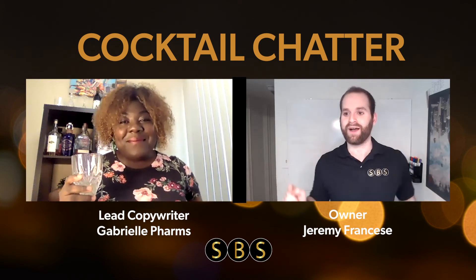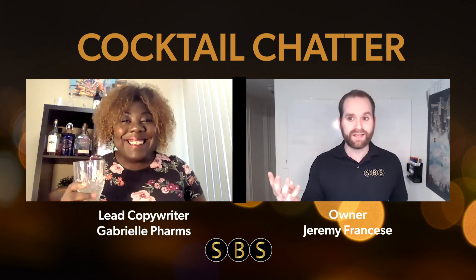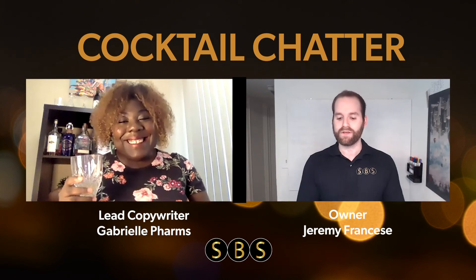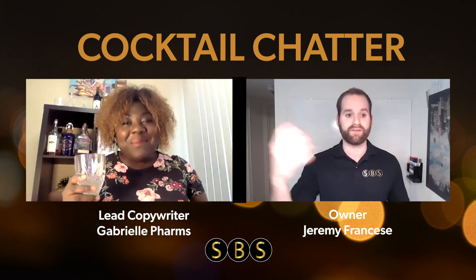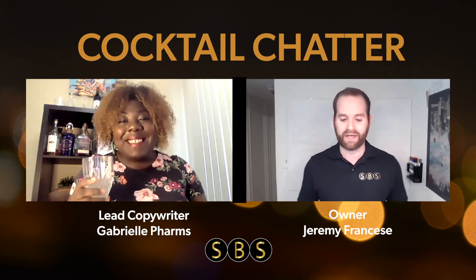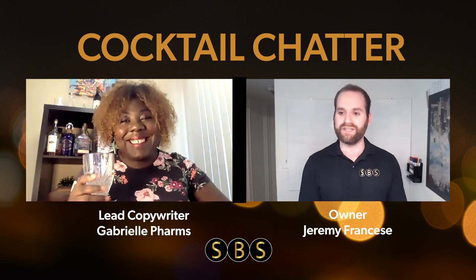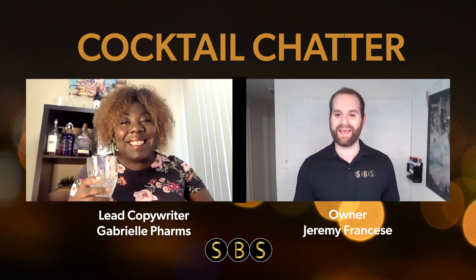And that's the deal — one cocktail, one marketing strategy. We hope you're drinking with us at this point. This is episode four. We're going to keep rolling with this and have some fun. We hired Gabby to be a copywriter, but really we're just here to make some drinks. Let us know your feedback in the comments or by messaging us directly — we want to have a productive and enjoyable time together. If you have an idea for a cocktail or an approach, let us know. This is Cocktail Chatter episode four, joined by Gabrielle Farms, our lead copywriter and cocktail enthusiast. My name is Jeremy Franchese — we'll see you next week for episode five. You guys behave. We'll be back soon.